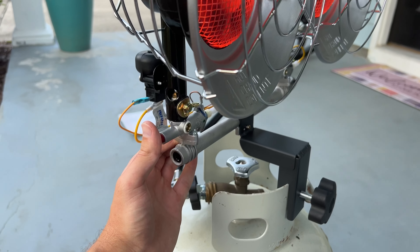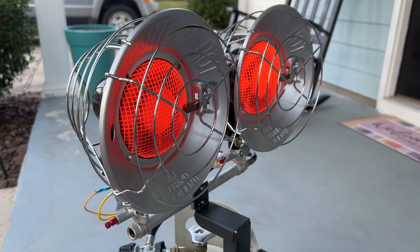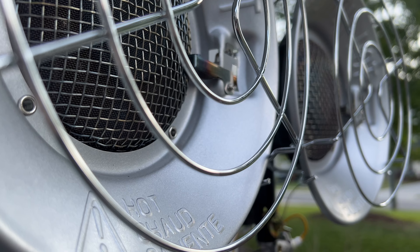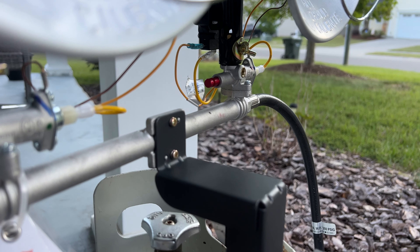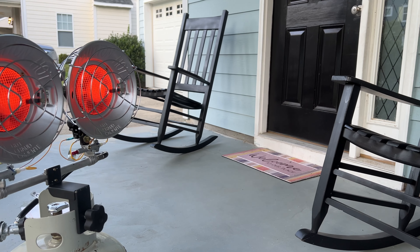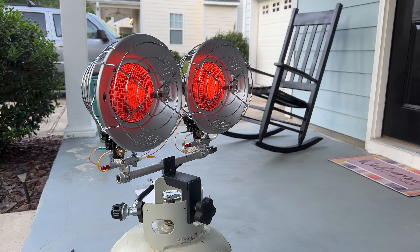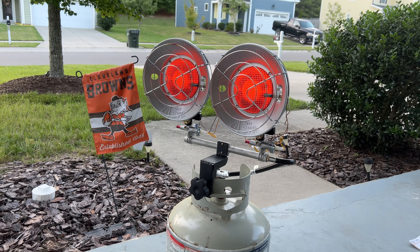It's great — it definitely puts off a lot more heat than our fire pit column. This is a nice accessory. If you have an outdoor fireplace or something, this is awesome to have spaced out a little further away if you have a bigger group of people — for tailgating, garages, all that kind of stuff. It works great, it's really quiet. You can easily throw this on a 20-pound propane tank and it does a great job.